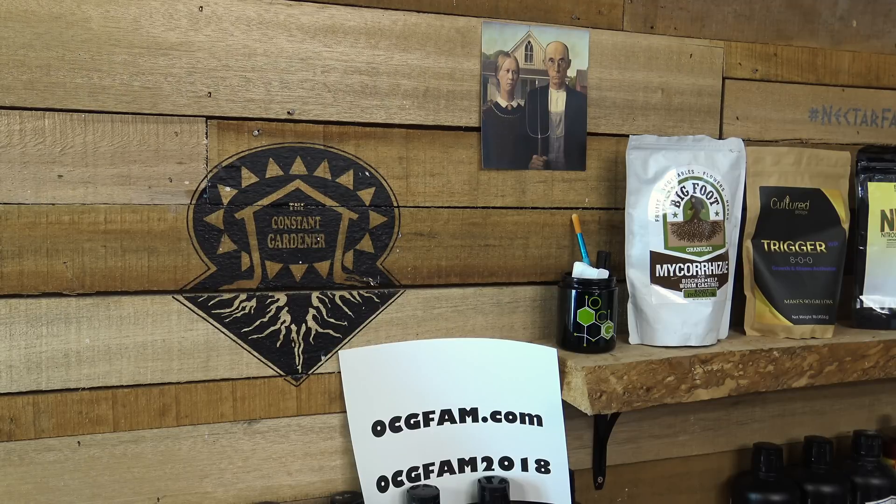For more information about anything on today's show, go to our website ocgfam.com. If you buy anything while you're there, use the code OCGFAM2018 and you're going to save 20%. The OCG Fam Show — it happens every day. See you tomorrow. Bye!